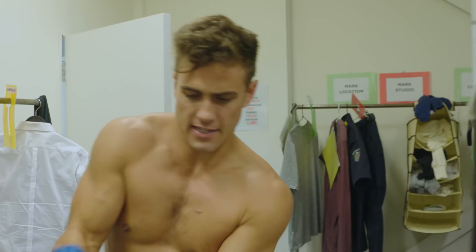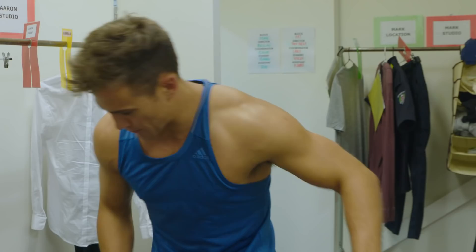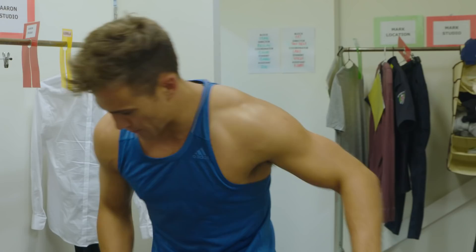This is the Neighbours change room. Shhh, cast only allowed in here. This is where we put on all of our fake clothes from our real clothes and become the character. Now you see the character. This is Aaron.